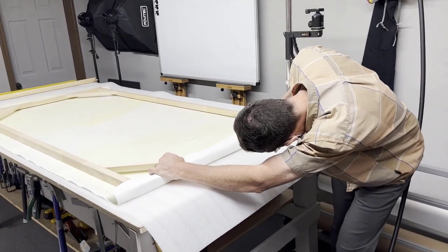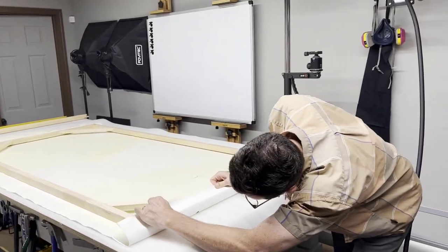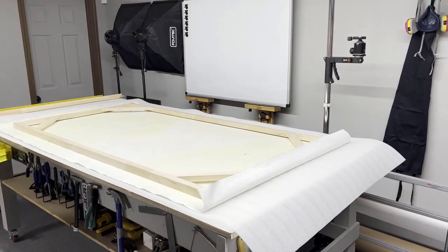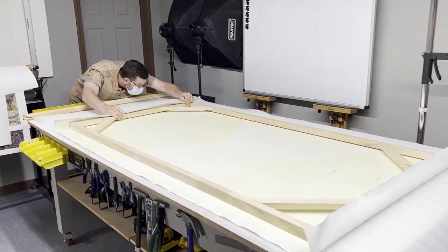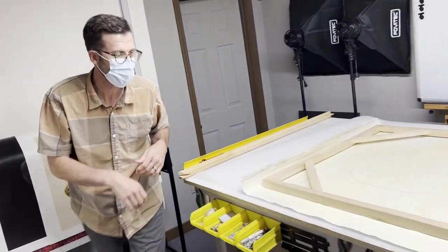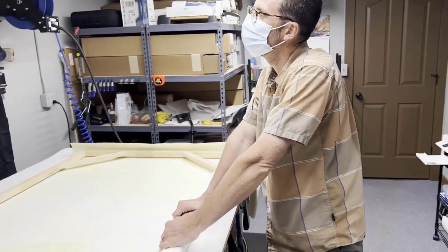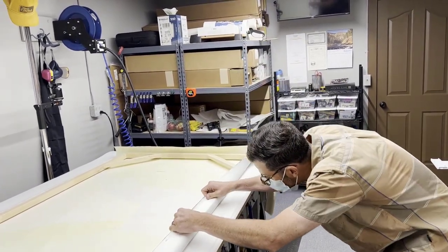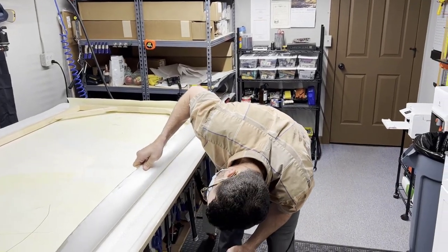Once you get it all situated, you want to make sure it's centered. Nathan also does giclee prints, which are so cool, and he can handle some of the shipping — if you have customers you want him to ship direct to, he can definitely do that. He can ship stuff internationally, though he usually does it through the post office. If you have any questions, you can call him and he can walk you through it.